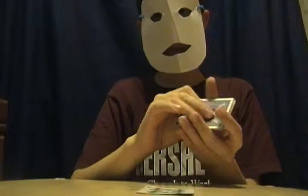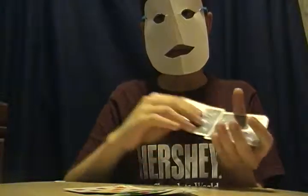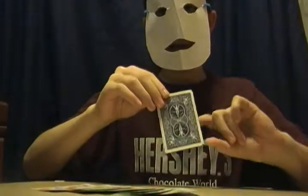Two. Three. Four. Five. Six. Seven. Eight. And I have one card left in my hand — nine.